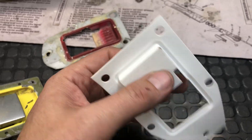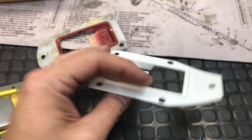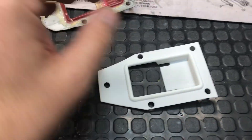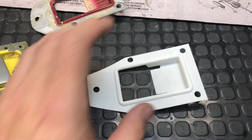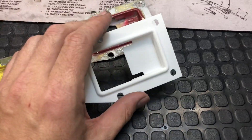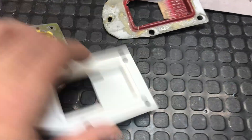So there you go — 25 thousandths of an inch thick, SLS works wonderfully, and the finish is really smooth. With a little primer coat and some paint this would totally pass for the ABS; you'd never know the difference. Super impressed with that.